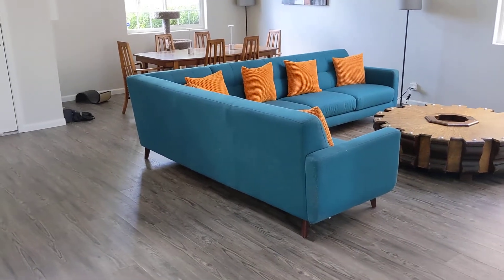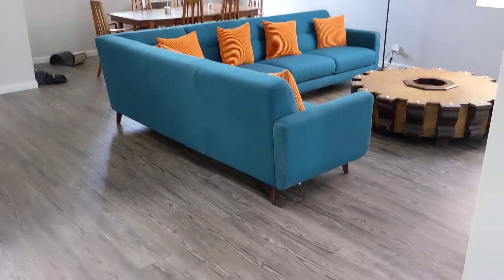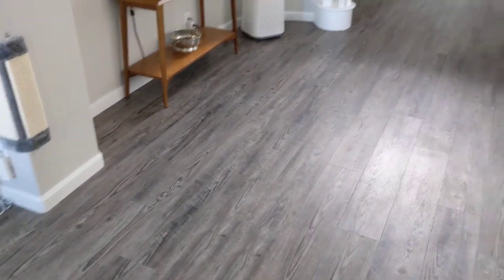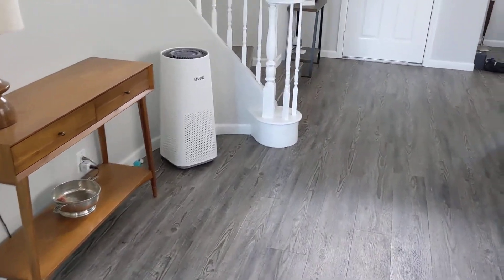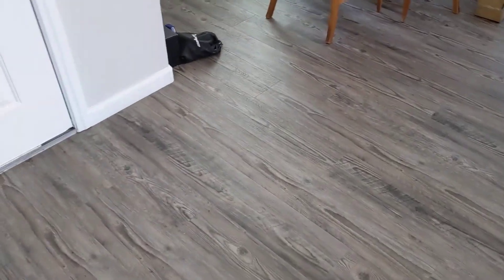Hey, thanks for watching. My name is Scott and I like to post home improvement and DIY videos and reviews of products like this one from Lumber Liquidators — it's their Rocky Coast Pine. This is Lumber Liquidators, or LL Flooring as I think they now call themselves, Rocky Coast Pine Vinyl Plank.